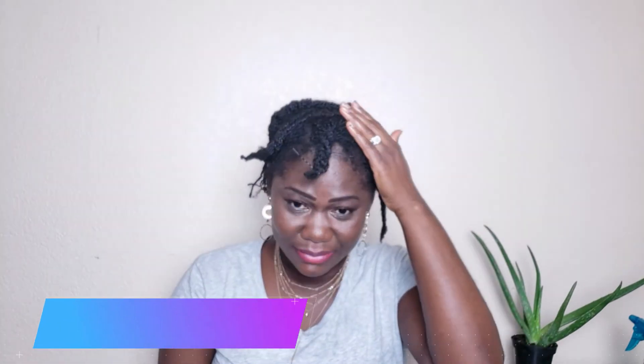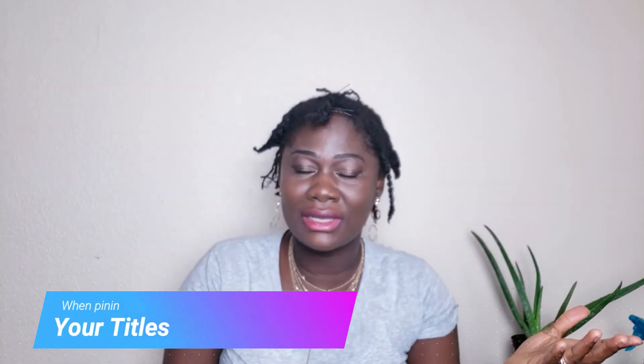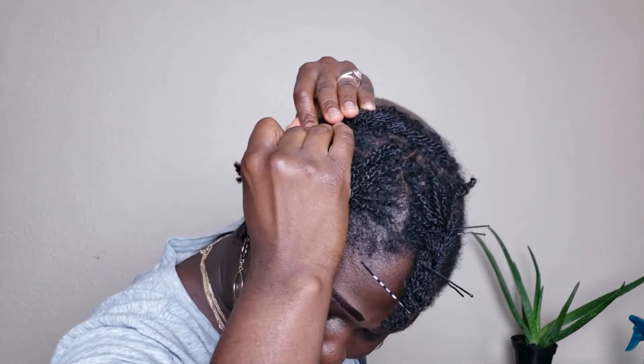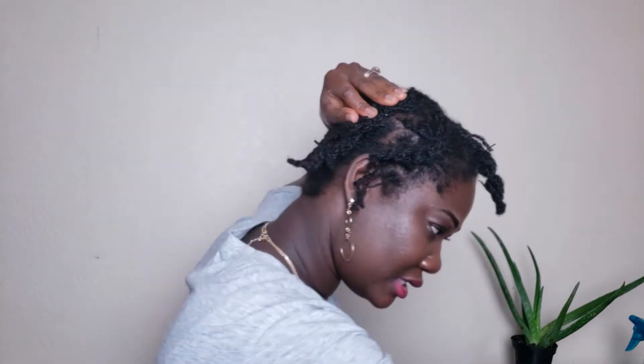I have this braid here and I'm just going to pin it up. You can pin it any way you want — just play around with it. Depending on how well you do it, you can actually go out like that. It doesn't matter where you start or end; the key is working around the base of the hair and pinning it to secure it so it doesn't shrink back.